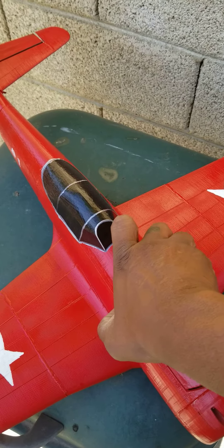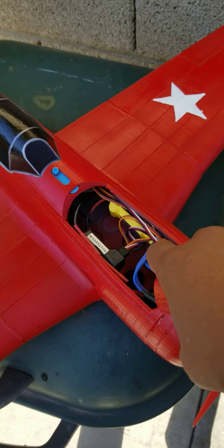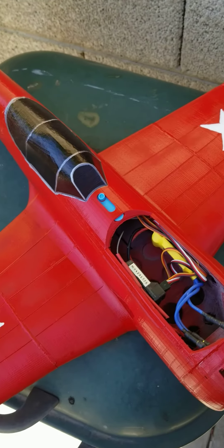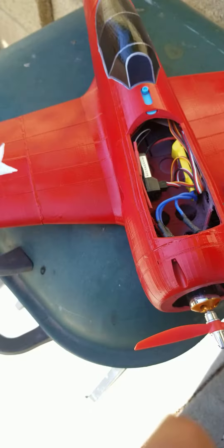I haven't fitted it out with all the electronics yet, but it's a 30 amp ESC, a 14kV motor, with 9 gram servos.